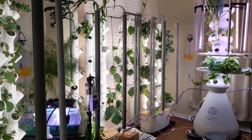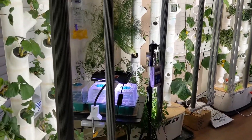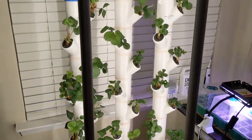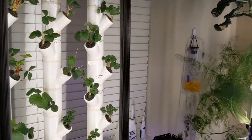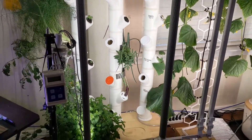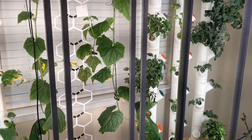Hi everybody, welcome to my grow room. Today I will show you how my automatic water top-up is set up. I've connected the large reservoirs of the three gardens and the farm stand to make my top-ups easier.